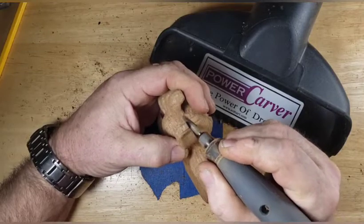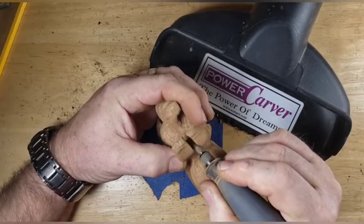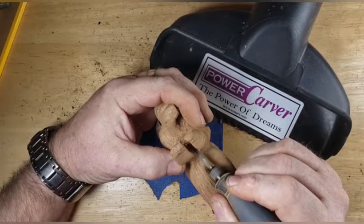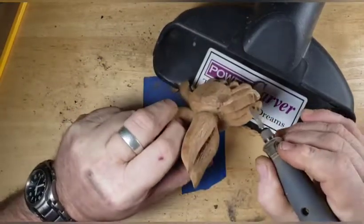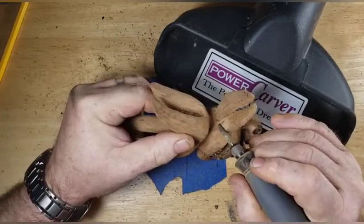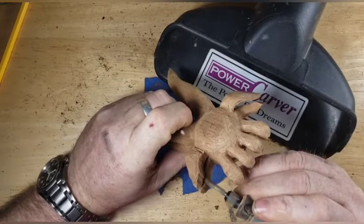On our next project I will use all three tools to show you guys the difference between the low-speed air-powered NSK, the high-speed SCM. And you know the Dremel already, but we'll be using all three of them on our next little project, which I haven't decided yet. We've got a list of things we want to carve and things we have to carve. So we'll put them all in a hat and draw one out and see which one we're going to do.